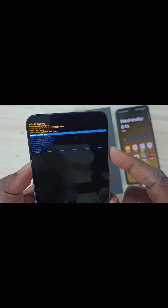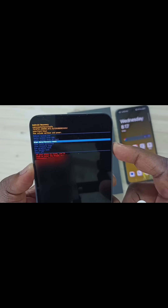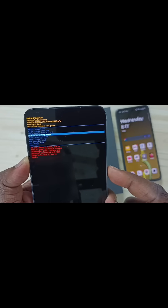See, this is the recovery menu. Using the volume down button we can go down, and using the volume up button we can go up. Using the volume down button, go down and select 'Wipe data or Factory reset', then press the side button or power button to select it.